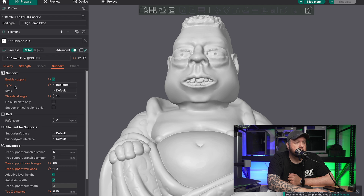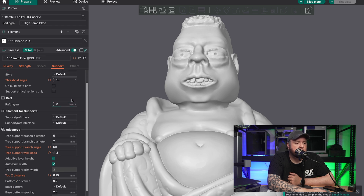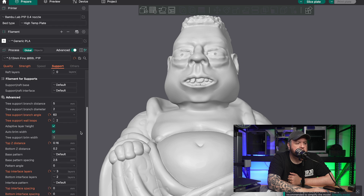So we've got the supports here. We've got the type as tree auto. I set the angle at 15 degrees. And then if you scroll down here, you can leave everything else on default, but scroll down to tree support branch angle and put this at 60. And then the tree support wall loops at two. Everything else is the same until you get down to top Z distance — we want to put that at 0.16 millimeters.